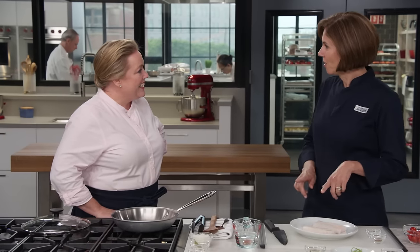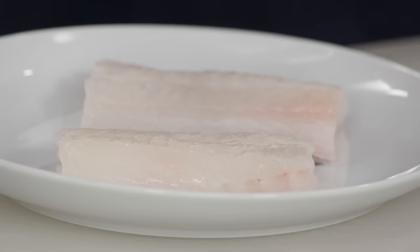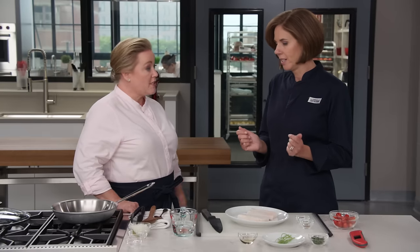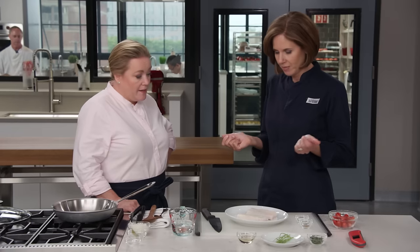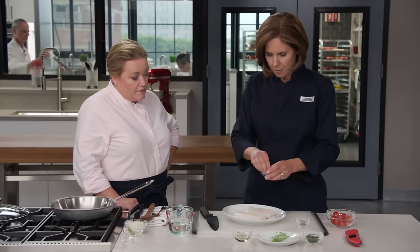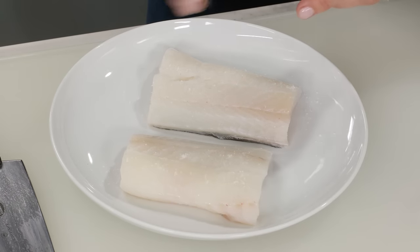We start with 12 ounces of haddock. This recipe is often prepared with whole whiting — an inexpensive fish with nice mild sweet flesh — but since whole fish can be hard to find, we're using skin-on fillets. If you can't find haddock, you could use branzino, red snapper, or any firm white flesh fish. We're just going to season the fish with a quarter teaspoon of salt and an eighth of a teaspoon of pepper. The skin has a lot of collagen in it, giving body and flavor to the sauce.